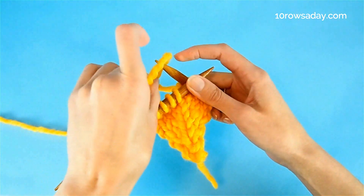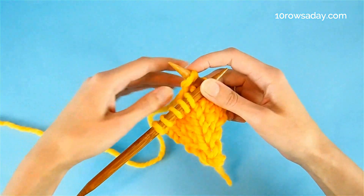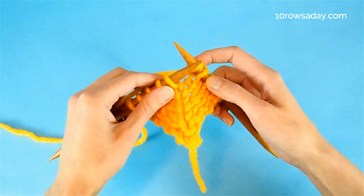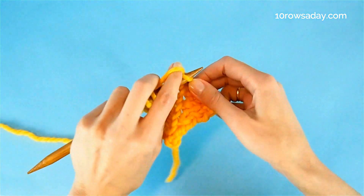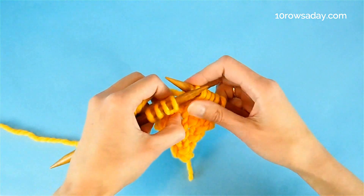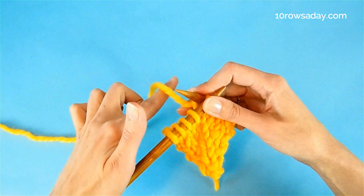Then place this loop on the right needle and pull the yarn to adjust the size of the loop. It should be about the same size as the stitch. Then knit the next stitch — it would be the stitch that is at the center of the increase.